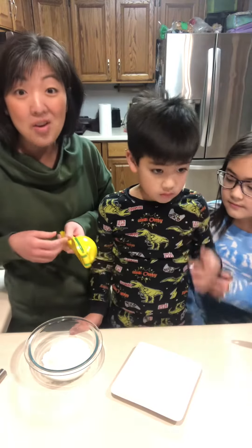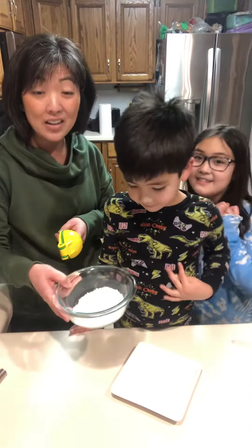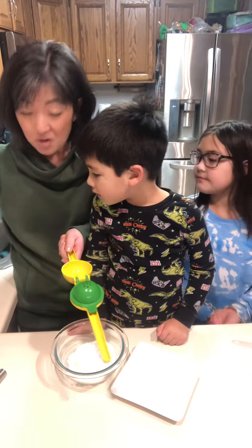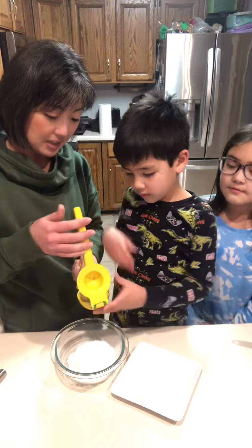And now Baba and Kiana are going to help me make a lemon glaze to go on our bread. We have a cup of powdered sugar and using our two-in-one citrus press, we're going to put the lemon upside down and Baba's going to help me squeeze.